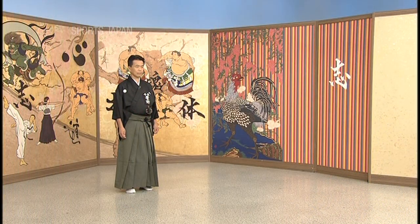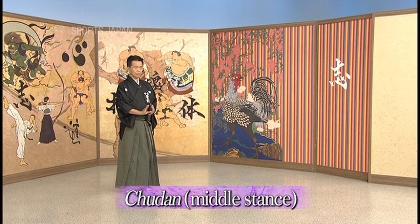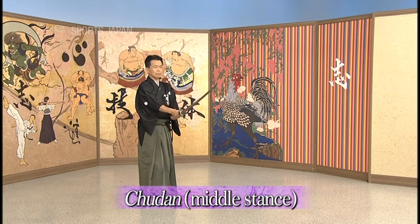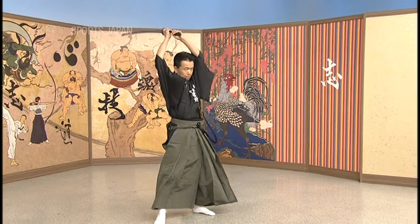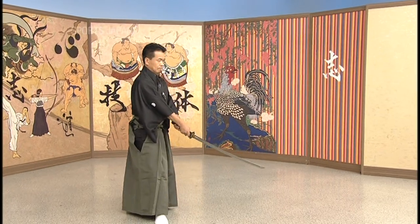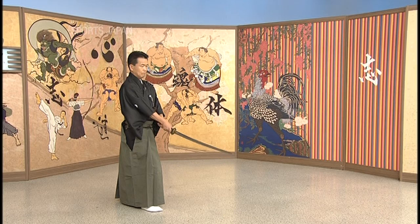The first stance is Chudan no Kamae, the middle stance. Chudan no Kamae is the most basic of the stances and it's suitable to both attack and defend — you can do both.